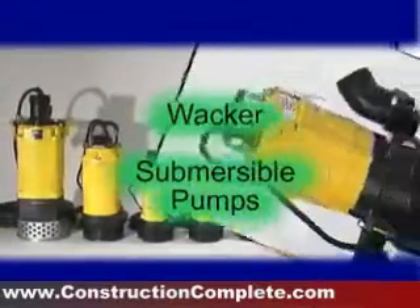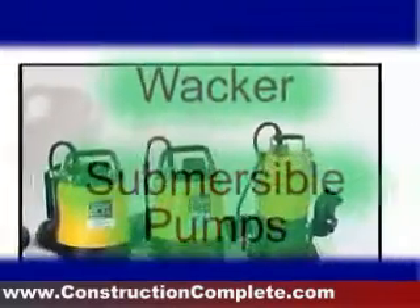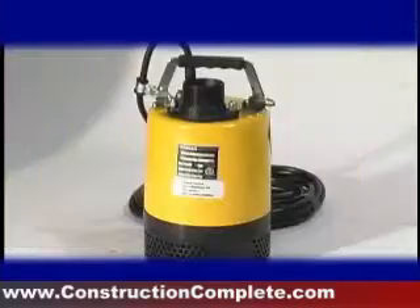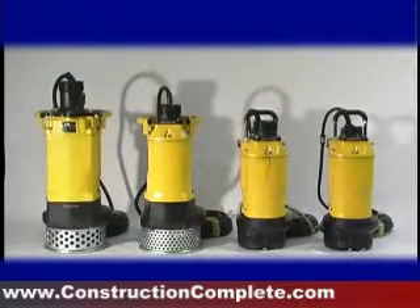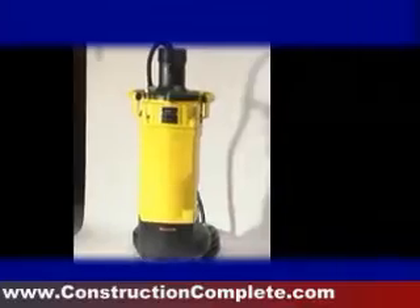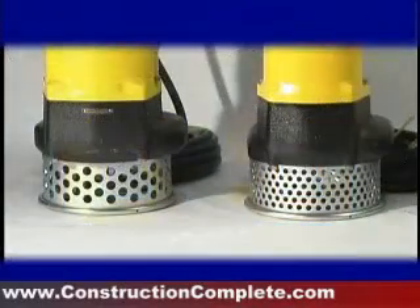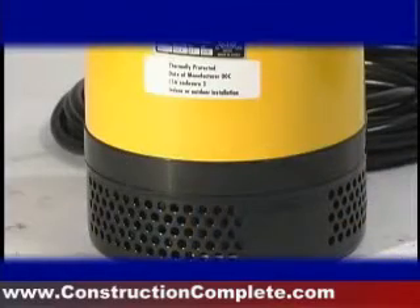Wacker's new full-line of electric submersible pumps are designed to meet the needs of customers around the world. The new PS line offers 48 models in single and three-phase power, one-half to 15 horsepower electric motors, two-inch, three-inch, and four-inch standard discharge sizes with an optional six-inch conversion kit available, 50 to 645 maximum gallons per minute pumping capacities, and a top discharge design for better cooling abilities and an overall smaller pump housing diameter.